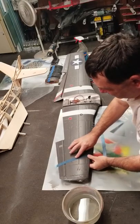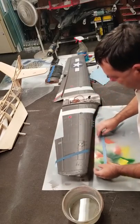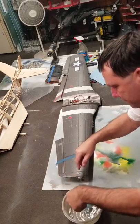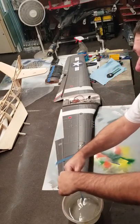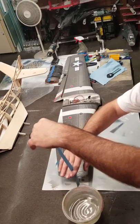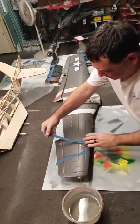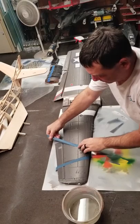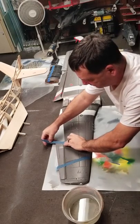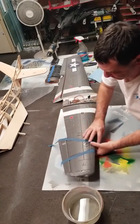Take your finger and just run it down the edge, and we'll do the same thing on the other side. You can do this exact same thing with newspaper, but newspaper doesn't flex as good as the shop towels do, so I like them a little better. Of course, the thinner the strip is, the easier it is to bend.